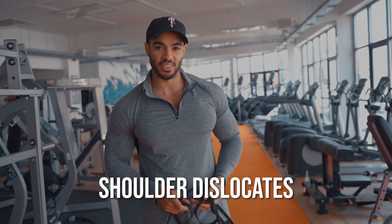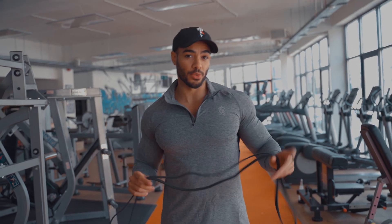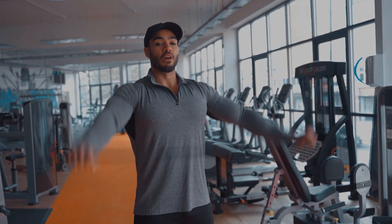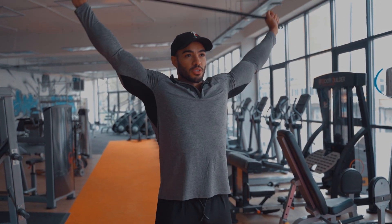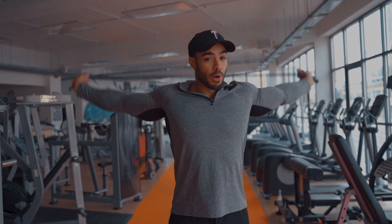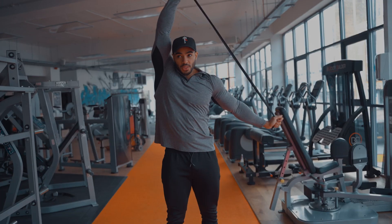Up first is shoulder dislocates — not as bad as it sounds. We're trying to increase range of motion and blood flow at the shoulders, which are going to be super important for chest training. You can use a band, a dowel, or just your hands. Start nice and wide, big circles around the shoulder joint, as wide a range of motion as you can, really opening up those shoulders. You should do this before and after every upper body workout. Nice and slow — you can even concentrate a little more on one side at a time.